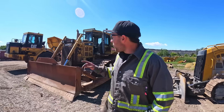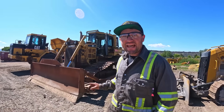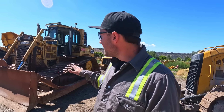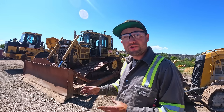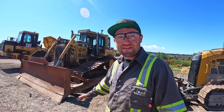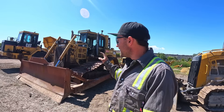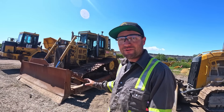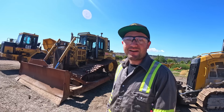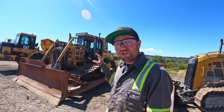Welcome back to the Iron King Inc. YouTube channel. Today we're working on a D6T LGP Caterpillar Dozer. This machine came from one of our really good customers and we're actually reselling it in one piece. Usually when we take machines here to Iron King, we take them down into a bunch of little tiny pieces and sell the parts. This one is fairly low hours, actually runs really good, and we figured it was too good to tear apart.